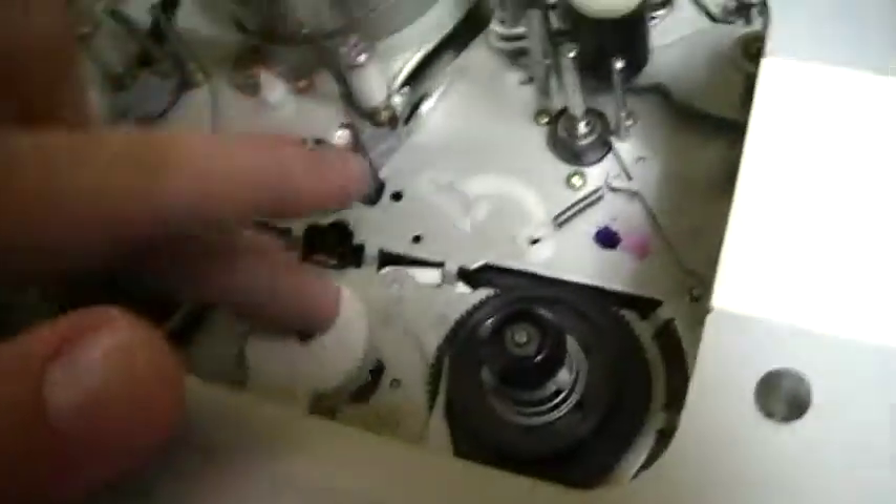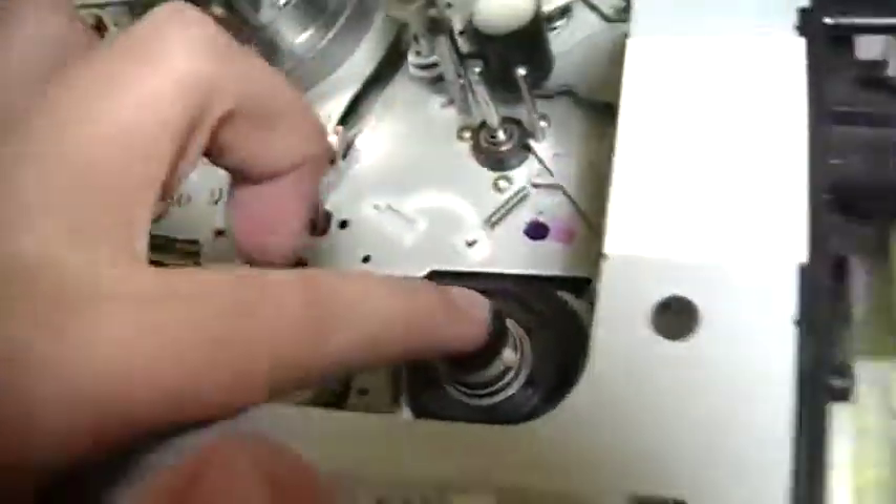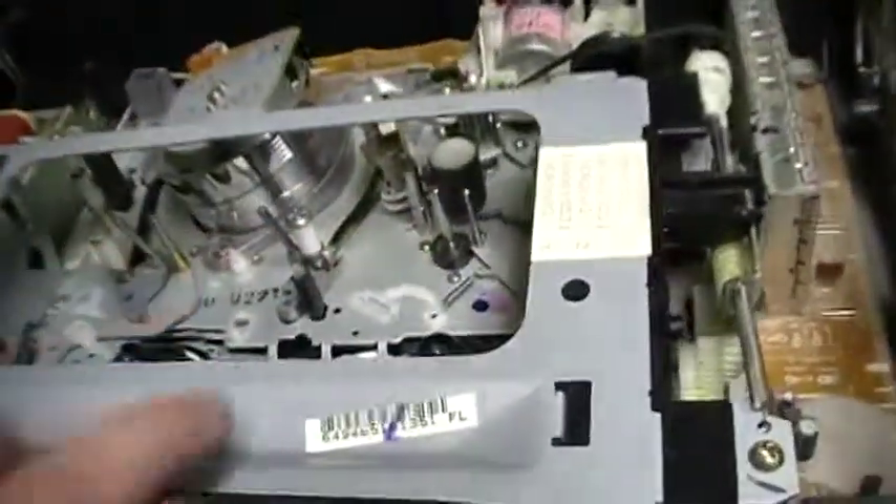And here we have one gear for the idler. This is the two spindles that turn the cassette. And here we have the main loading motor.